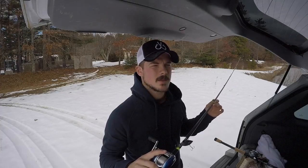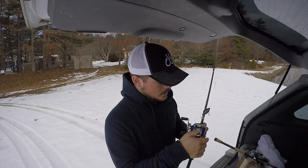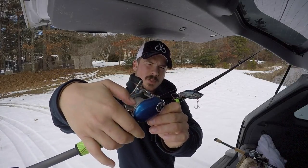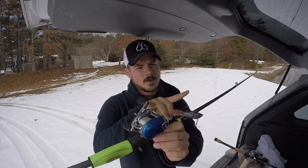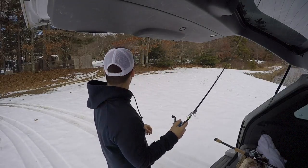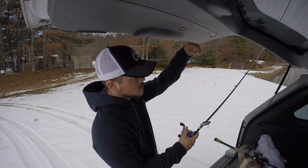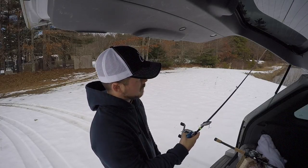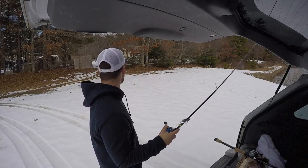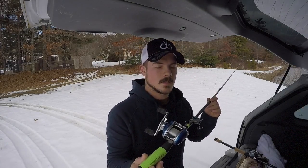I have it paired up with a Daiwa Viento. The cool thing about the Viento is if you're fishing a jig or a worm, there's what they call a twitching bar. If you flick that with your thumb, it'll reel in about eight to ten inches of line — perfect if you've got a worm at the bottom and you just twitch it with one hand, or flick it with a jig. You can literally fish with one hand, so you can have a coffee or a beer. It's a cool feature I haven't seen on a lot of reels.